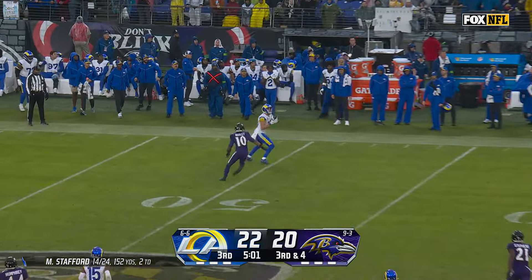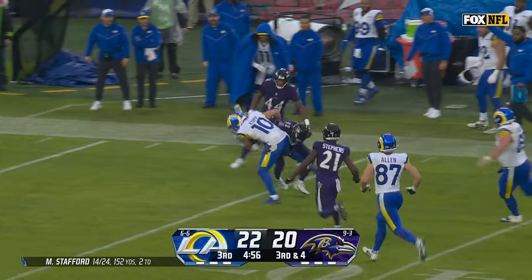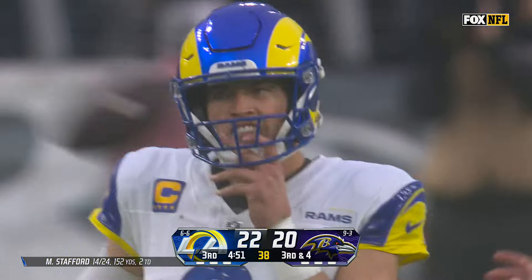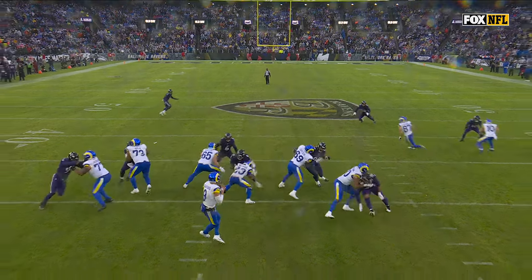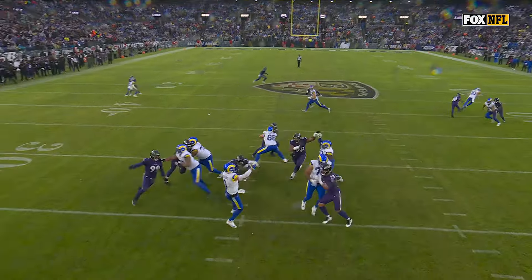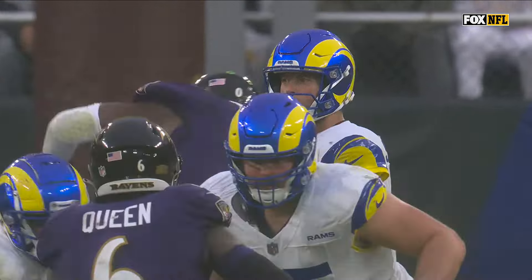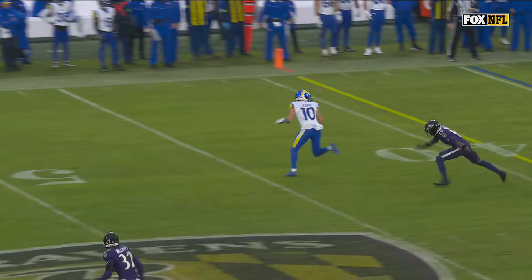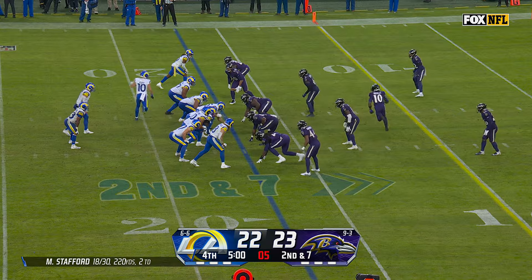Ravens bringing some pressure. Stafford trying to beat it — wants Cooper Kupp and he's got him at midfield, beating Malone and then breaking his tackle and running inside the 35. That's the second time today we've seen this. This ball is thrown well before Cooper Kupp has even cleared that spot — beats Arthur Mollett right away over the top. I love the effort.